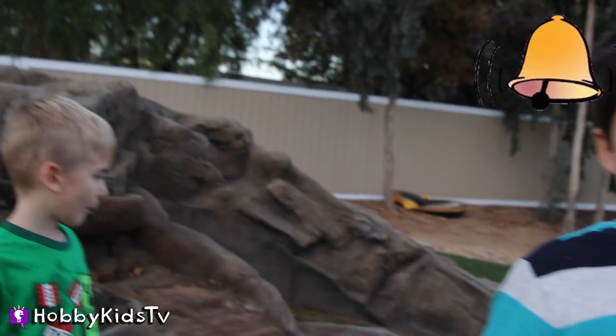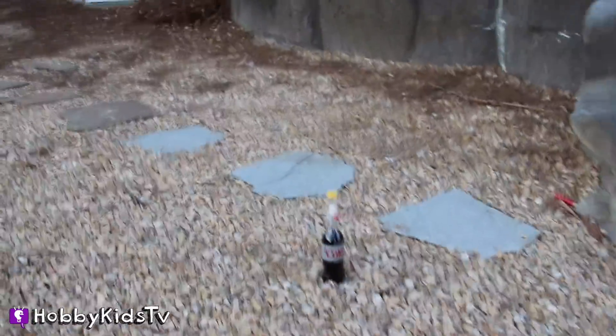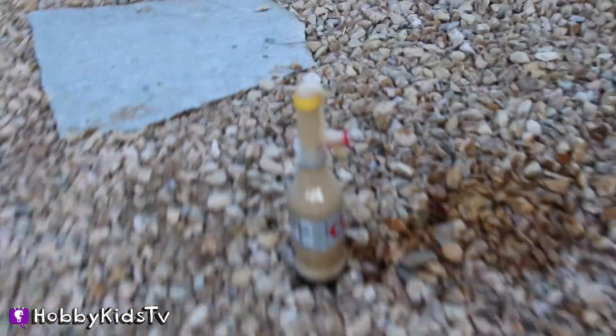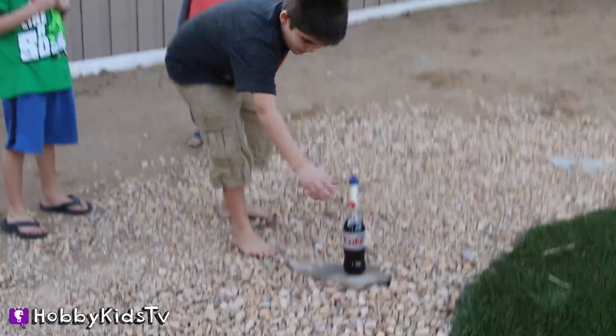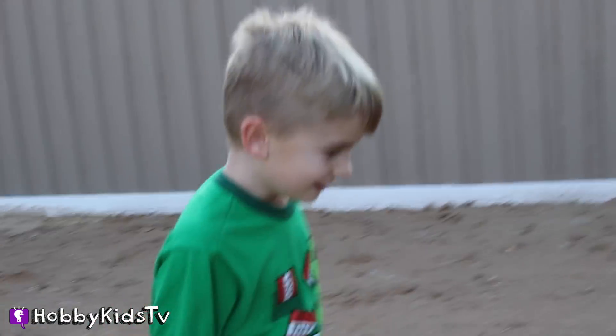But before we use the other caps, make sure to ring that notification bell if you're a subscriber so you know when one of our new videos is coming out. Now we're going to do the little X cap and see what this one looks like. Now we're doing six with the blue cap. Ready? Set! Go! Whoa! That was cool! Did you like that? Yeah!